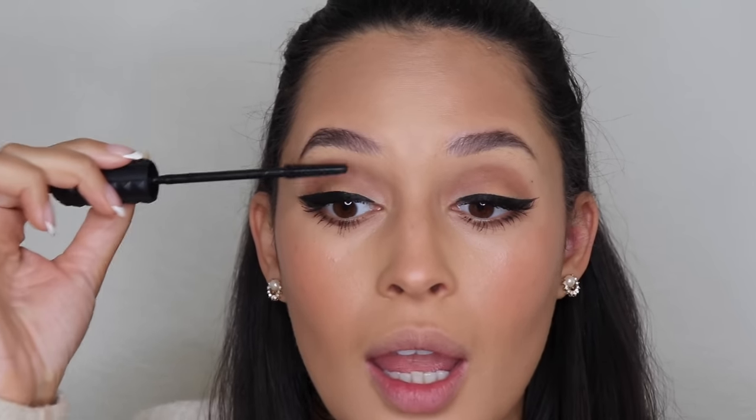I'm going to take the residual of the MAC 224 brush and go underneath the eye again. I'll add another layer of mascara on the bottom lashes to balance out the look, then very lightly take the mascara wand and touch up the tips of the false lashes to make them look more natural and blend your natural lashes with the falsies.